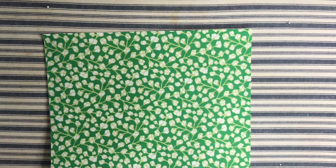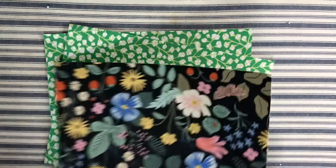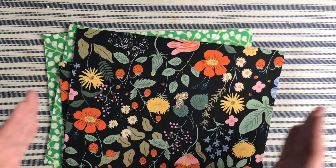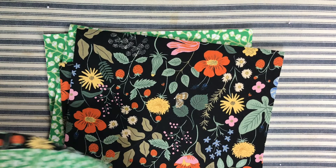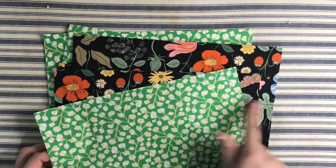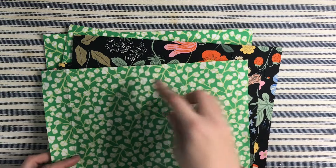I've already cut my two lining pieces and two outside pieces, all nine and a half by 12 inches — the measurements for my particular device. I've also cut the outside pocket: an outside and a lining piece, both 12 inches wide, but an inch shorter at eight and a half inches high.